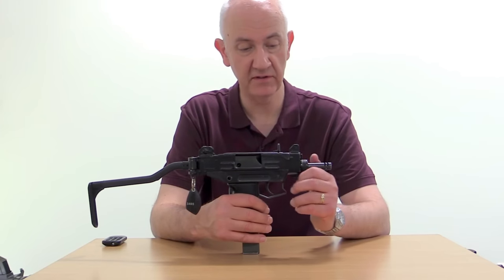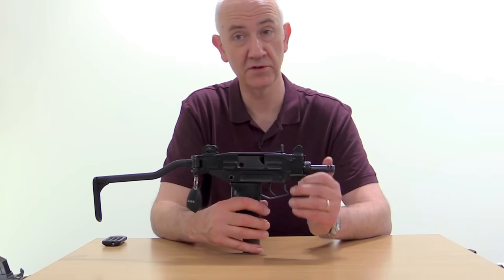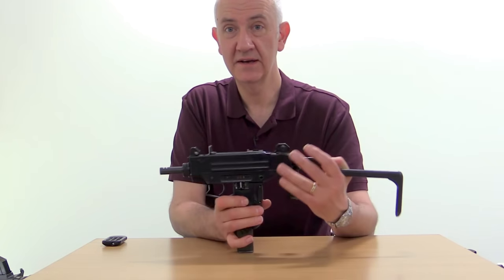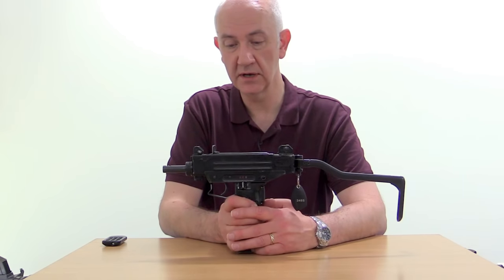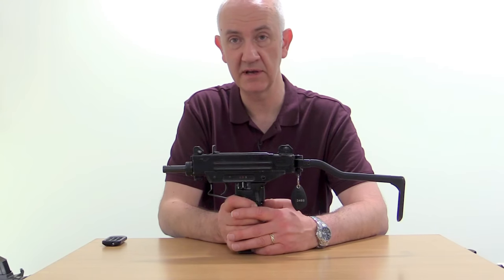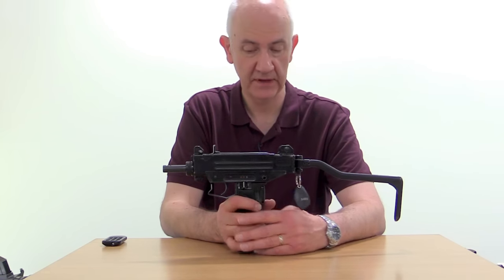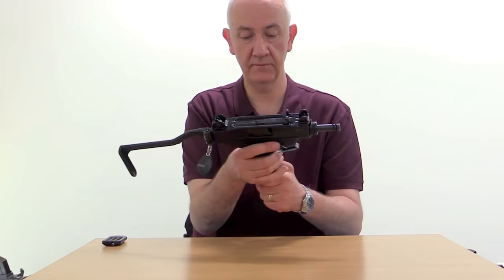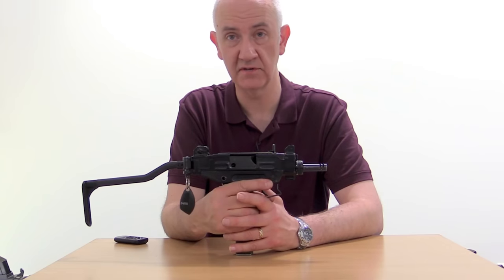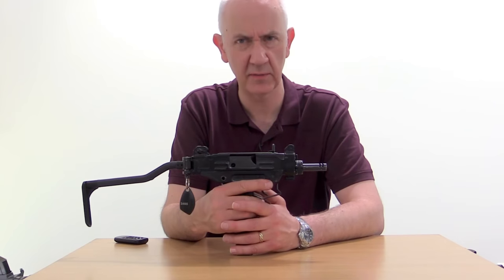Again, this is a derivative of the Uzi pistol. The Uzi pistol would not have this stock on it and it also wouldn't be select fire. But this is also notable in that it fires semi and fully automatic from a closed bolt, which would make it inherently more accurate and not necessarily more controllable. This one's fitted with a 25-round magazine. Standard 32s are available and, of course, there was a drum rotary magazine which is still available, I think, on the market.